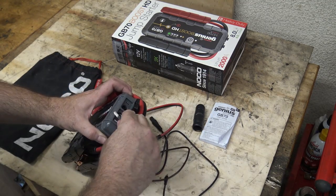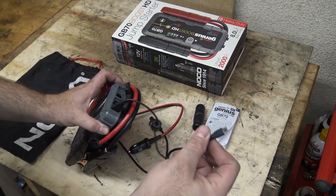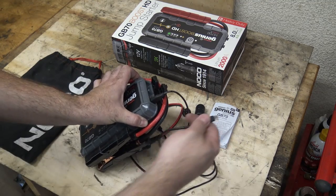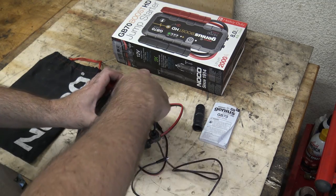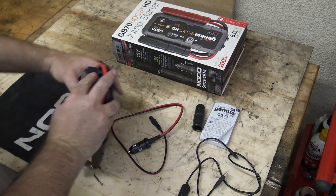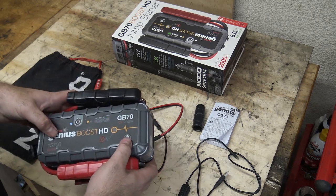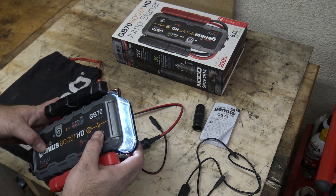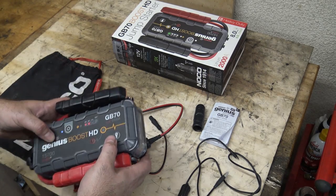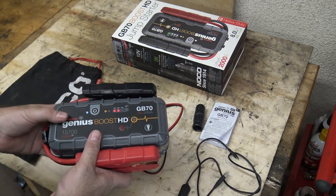You can also use the NoCo to charge up your cell phone if you want — USB out, plug that into your cell phone, charging it overnight. That's pretty cool as well. The NoCo itself has a built-in light with three settings — including a blink and a couple of different blink settings. So if you're on the side of the road and you need to signal for help, you've got that option.